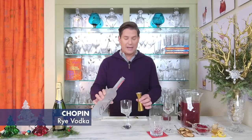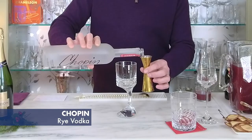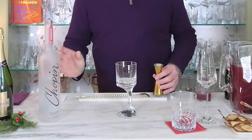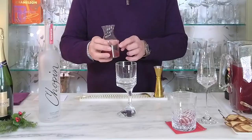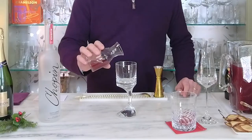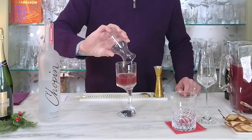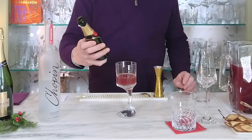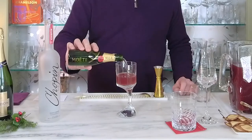In my Narcissus glass I'm going to add a half ounce of well-chilled Chopin rye vodka. I like to use Chopin rye vodka in these sweeter holiday drinks because it has a vibrant flavor that really holds up to the other ingredients. And to that I'm going to add two ounces of our well-chilled palm pear mixture.